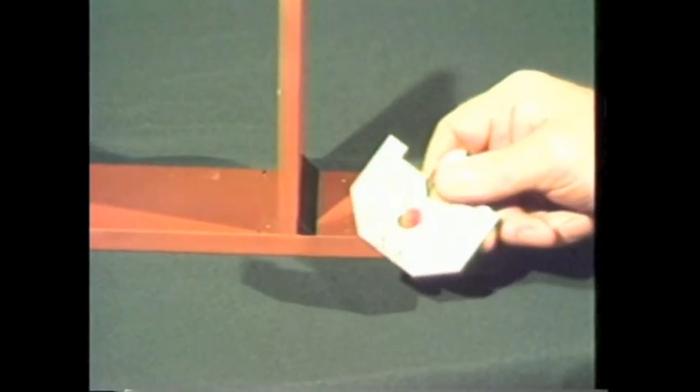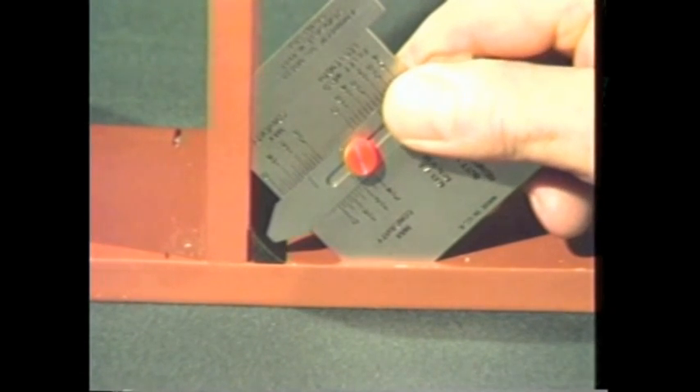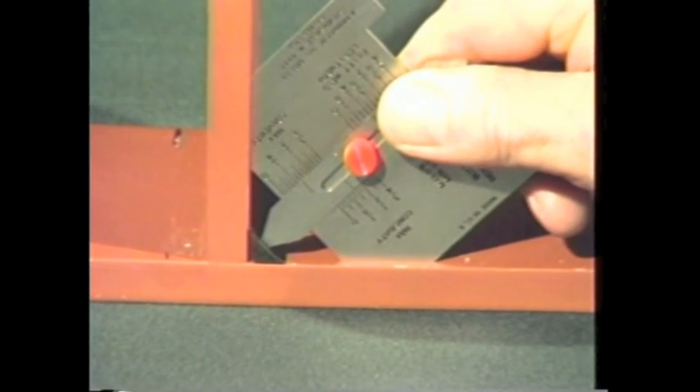To measure the size of a concave fillet weld, place the gauge so that the 45-degree bevel rests squarely against the adjoining plate surfaces. Now carefully lower the slide until it contacts the face of the weld. Read the effective weld size from this scale.